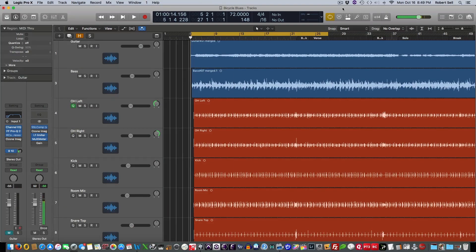So the guitar track is the main focus in this mix. So let's give that some stereo spread to liven up this mix a little.